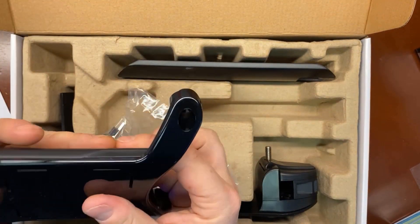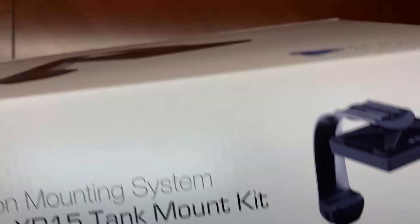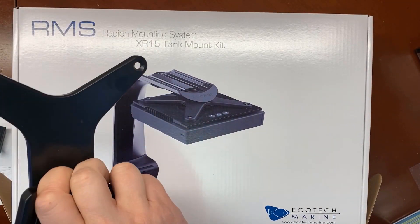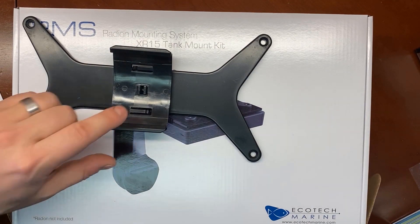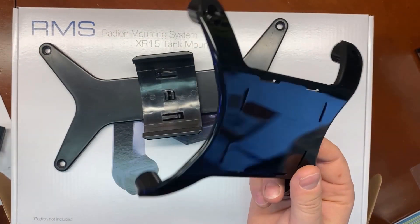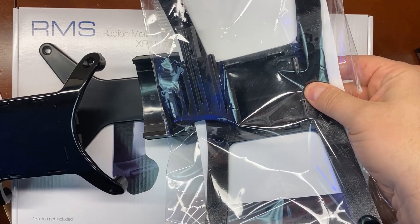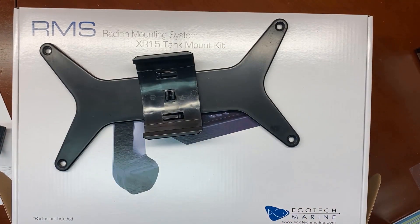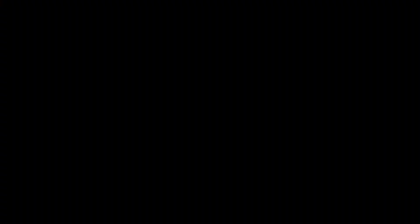One other thing to quickly mention: if you are using the multi-rail RMS — in this case the XR30 — this is how it slides onto the rail. The new version for the XR30 is exactly the same, just longer, and will slide on like this. Hopefully that was clear. Any questions, simply contact our customer service or visit our website as there will be more information available there. Thank you.